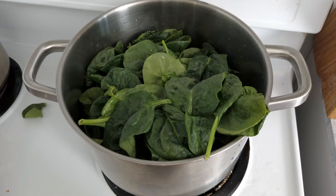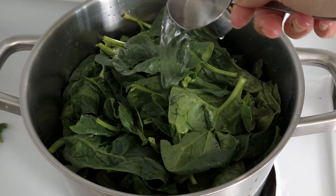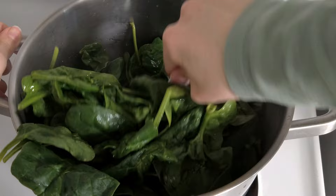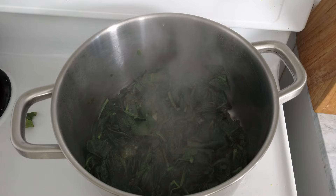I start by preparing the filling for the cannelloni. I put the washed spinach in a big pot with about a quarter cup of water and salt. I cover it with a lid and within just a few minutes the spinach will drastically reduce in volume, and that means that they're ready. I'm always surprised by how much they shrink.